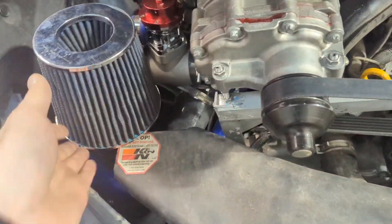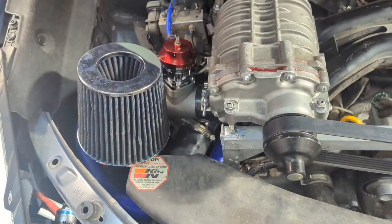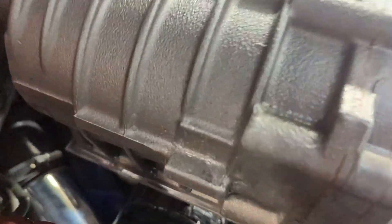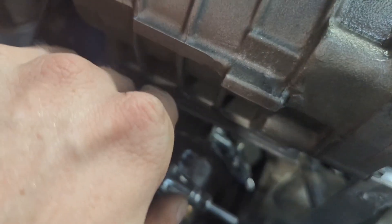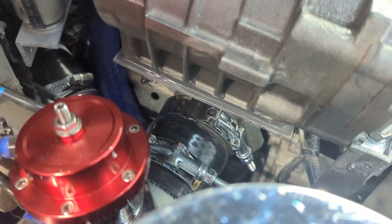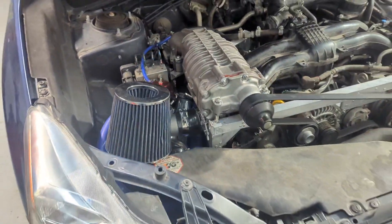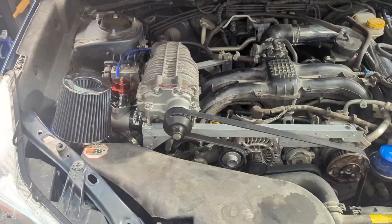The new intake baffle is fully installed - it stretches down, makes a U-turn, got the MAF plugged in, everything connected to the supercharger. Most importantly, the JB Weld has had plenty of time to cure - about 30 hours at room temperature - so I think we are ready for yet another startup.